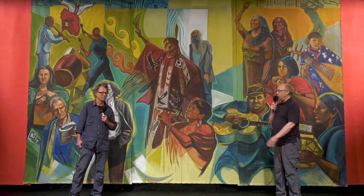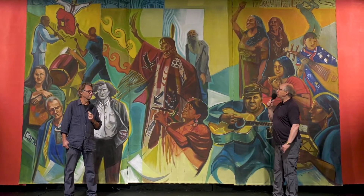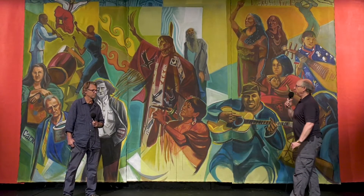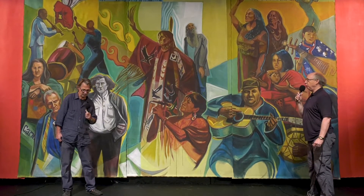We've done a lot of stuff together over the years and we're going to talk about this mural and give you some insight into it. One of the reasons we wanted to do this today is because the theme of this year's festival is 'This Gives Us Strength,' and these people in this mural are people that give us strength. Community gives us strength. Richard, let's talk a little bit about the background and how we came to do this.